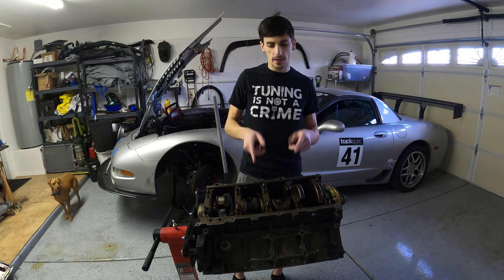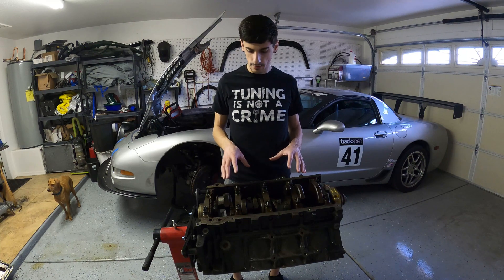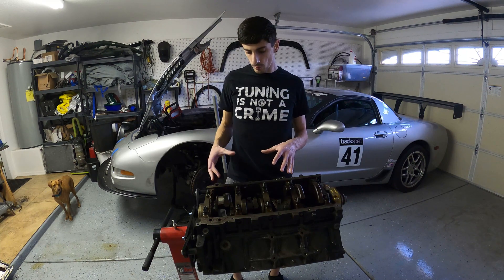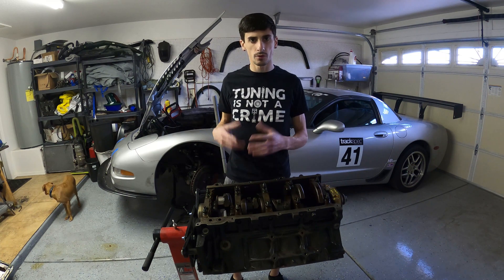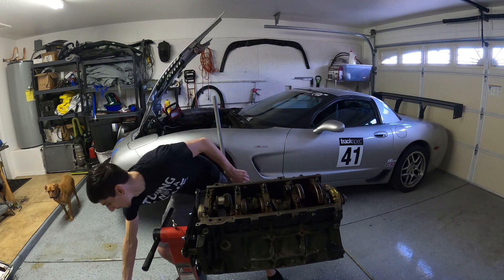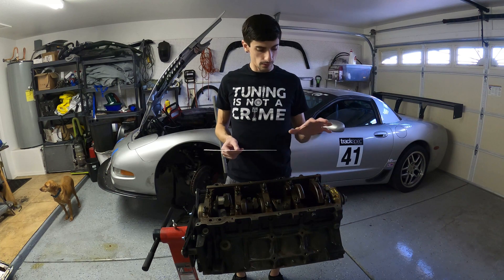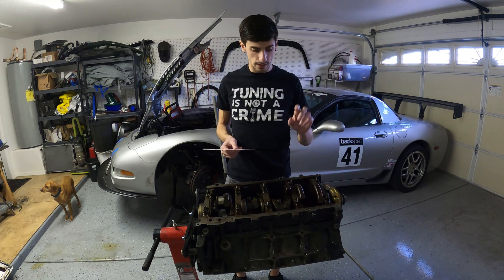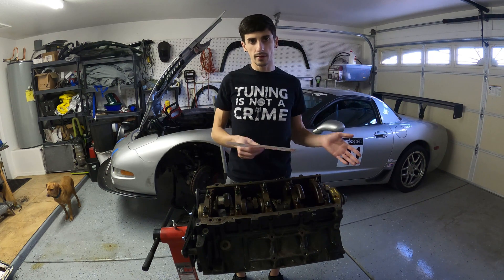Welcome back. In today's video we are going to be tearing apart the 6.0 block. It was hydrolocked at one point and I wasn't really happy with the way that one cylinder looked from last time in the video. So I also got some plasti gauge so we're going to measure all the bearing clearances, the main bearing caps, and the rod bearings with this so I can order the right bearing sizes.